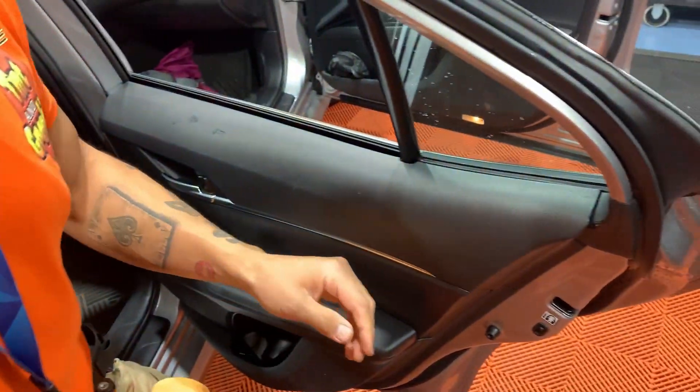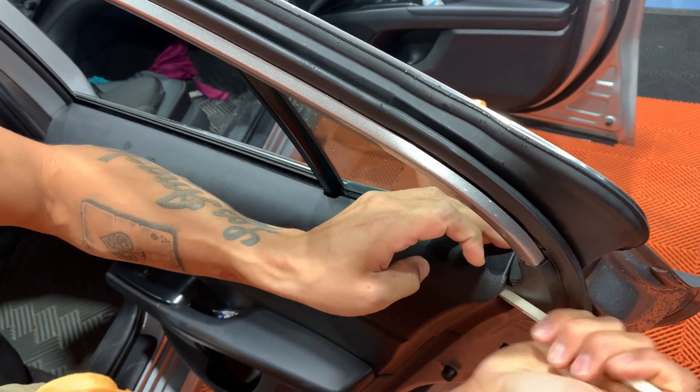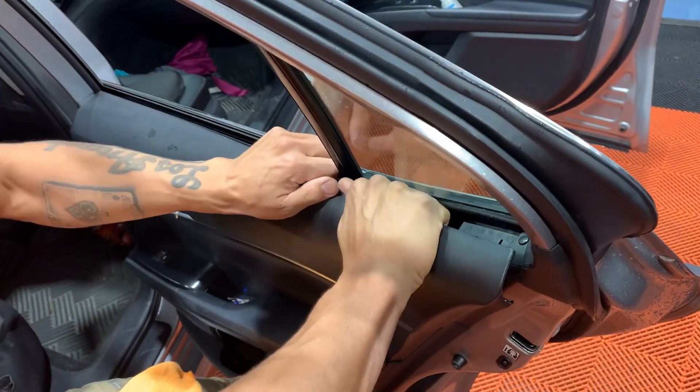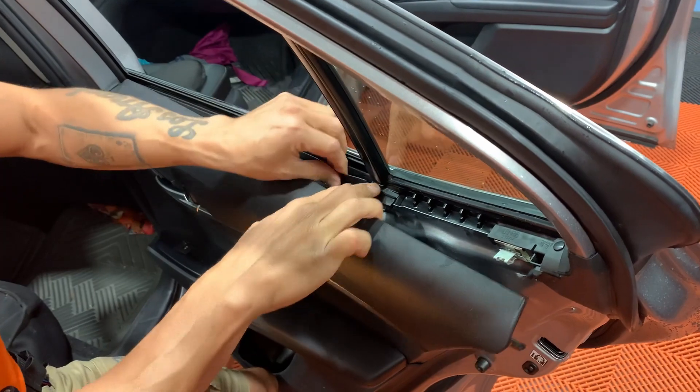We're not touching anything here, we're just going to be pulling the back end. You can take a bone tool and just get between the panel and pull straight back — sounds worse than it really is. You're only going to be pulling just this back half here.